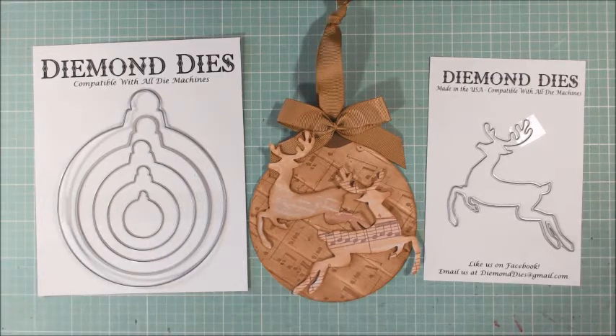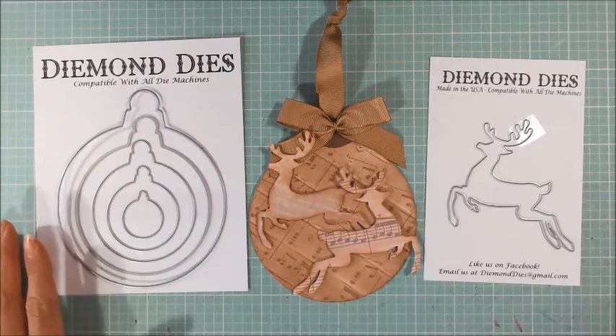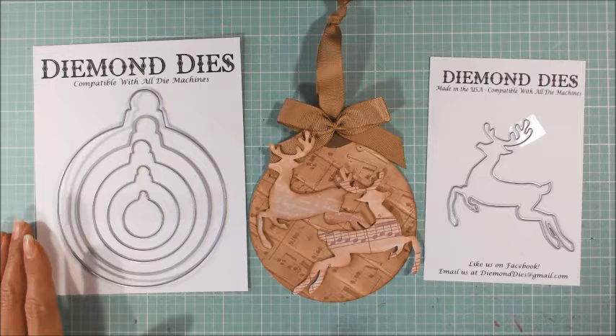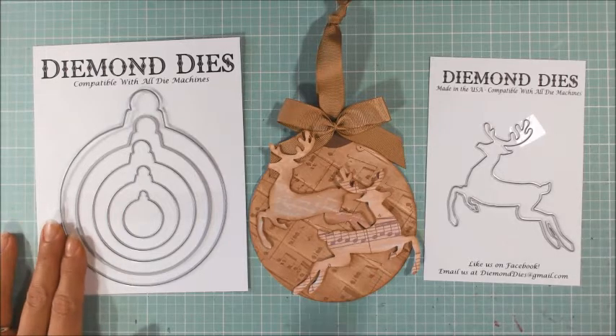I literally got the mail around two o'clock today and I've already created things that I have to share with you guys. This stuff makes crafting so fast. As always, if you are shopping at Diamond Dyes and you use the code THANKSKRISTINA with a K, you can get 10% off and free worldwide shipping on all orders of $35 or more. And let me tell you, there's great shopping to be done there.